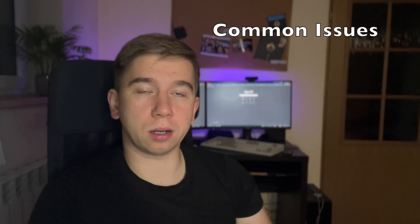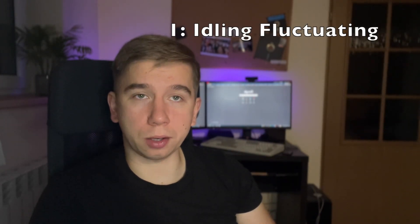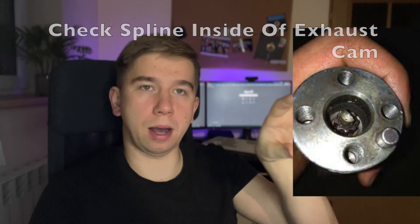One more thing: this engine will have some issues when you buy it — it either won't idle properly or it's going to stutter, misfire, bog, or whatever. Most of these things boil down to the engine being old and used. If idle RPMs are fluctuating, it's most likely the fuel pressure regulator at the back of the injector rail — replace that and it should fix it. If it has a misfire or hard starting, look inside the exhaust cam — there's a spline that drives the cam angle sensor. Check that; most of the time it's either worn out or loose. Put a finger in there — it shouldn't be moving. If it's gone, replace the cam.